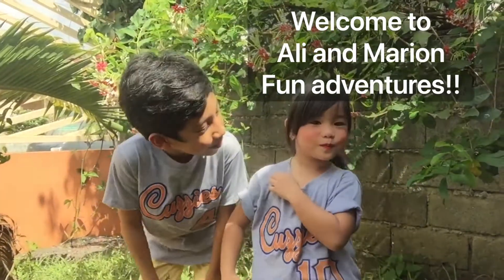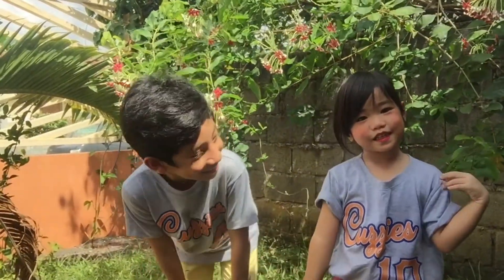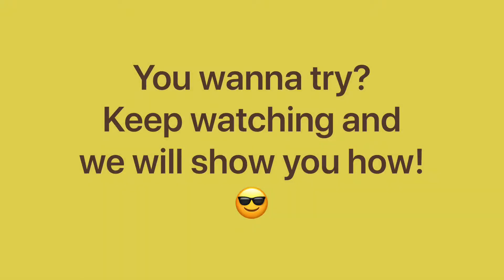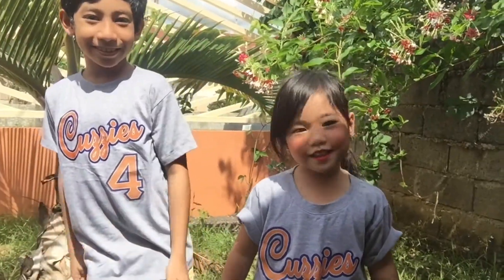Today, we're going to make Dalgona Chocolate. Hi guys, this is our Dalgona Chocolate Drink. Come on guys, follow us.